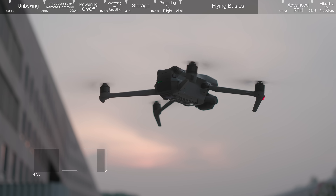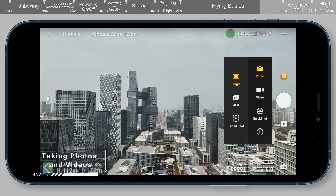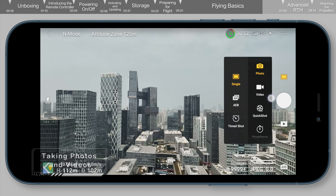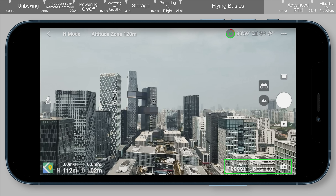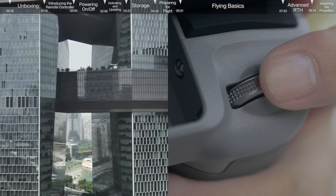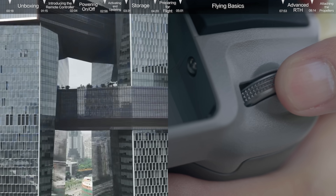Taking Photos and Videos: tap the Photo button on the right and choose Photo, Video, or Quick Shots. The Camera Parameter menu at the bottom right can be used to adjust parameters. You can also adjust the gimbal pitch and control the camera by using the gimbal dial on the left side.